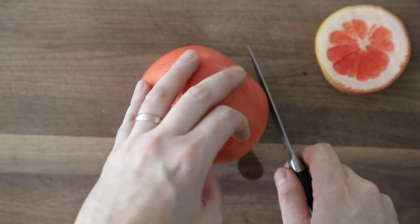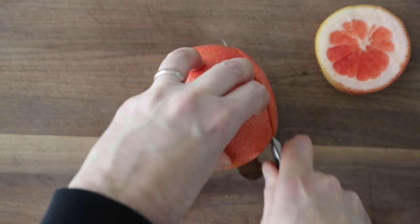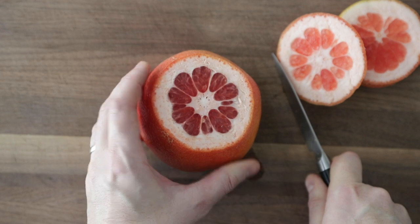Turn it around and slice off the other end of the grapefruit. Now lay it flat, insides up, and then carve it.